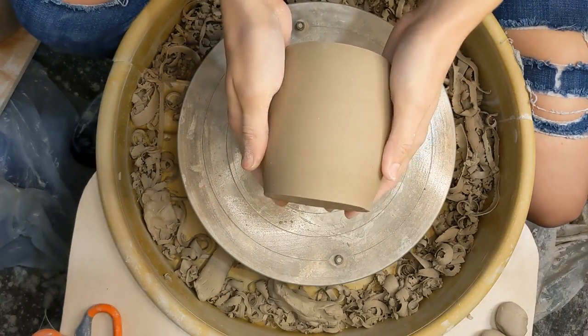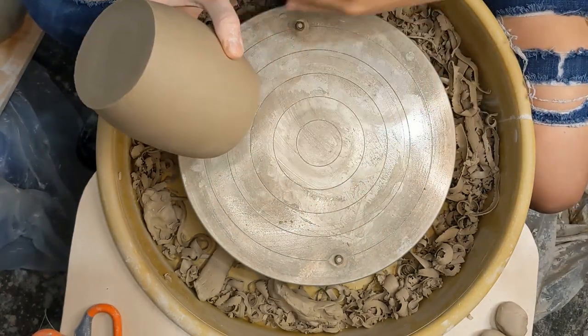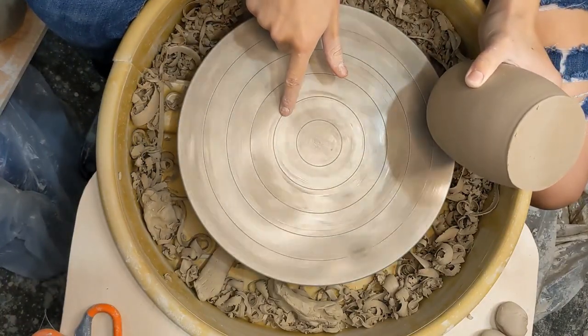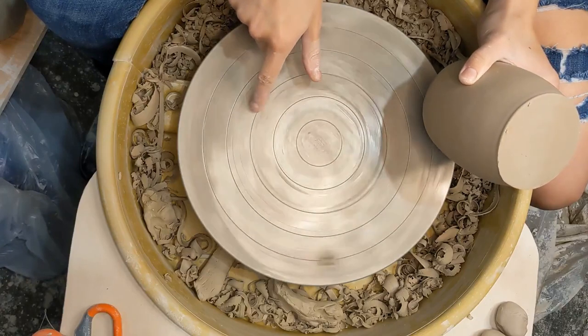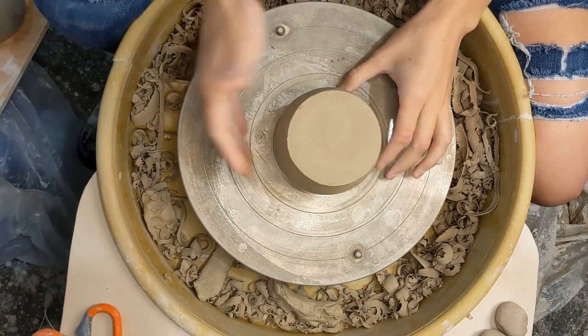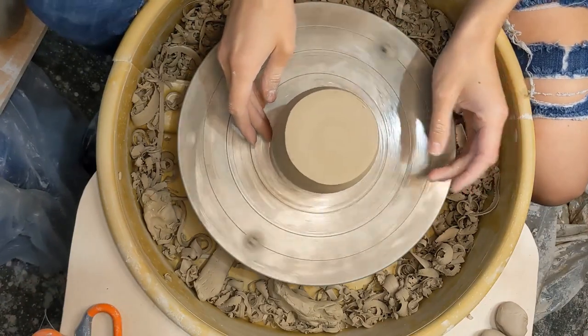All right, so we have our mugs. These were thrown about five days prior and they are now leather hard. I don't use bats when I am trimming because my Brent wheel has these handy dandy little lines, and so that helps me to start to get it centered as we are about to trim.